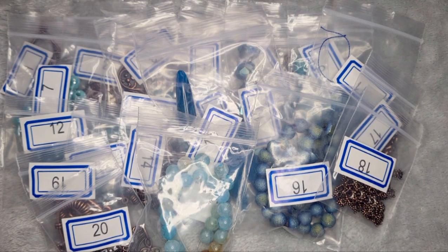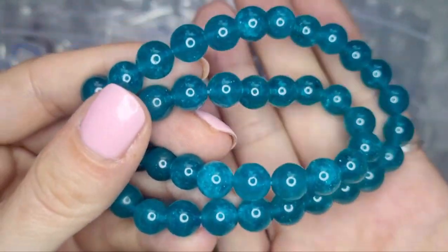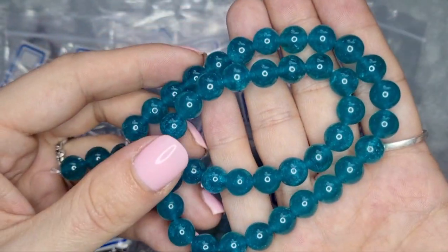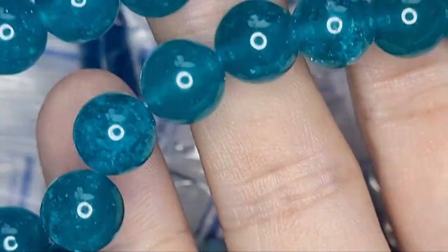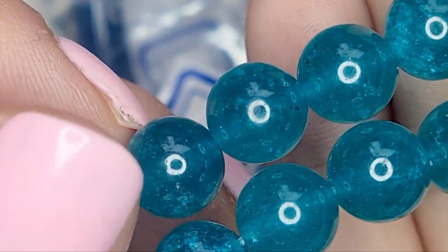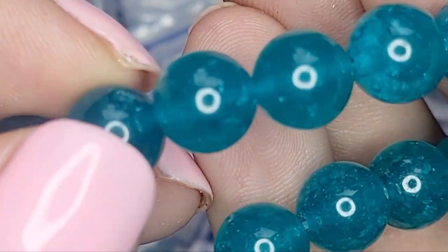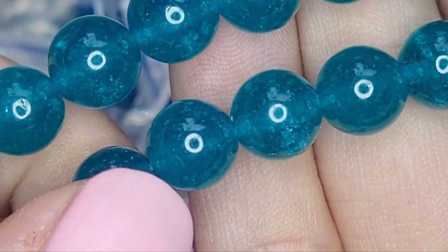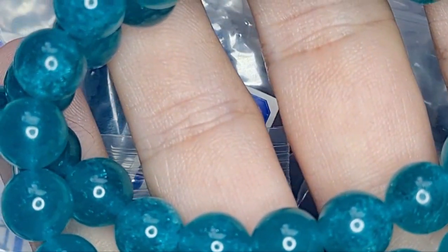Last but definitely not least: a 14.5 inch strand of 8 millimeter quartz round beads in aqua — permanently dyed. With that colour, I sort of expected that from an agate, and they are gorgeous in their own right. You can see the crackle in there and how it glitters. They are just so stunning — such a lovely colour.